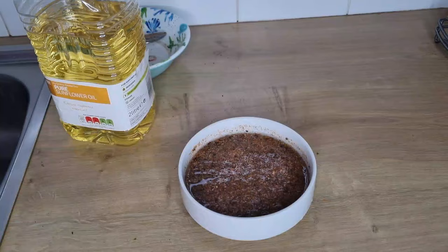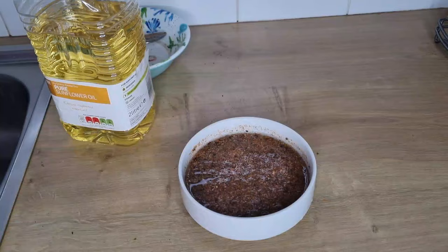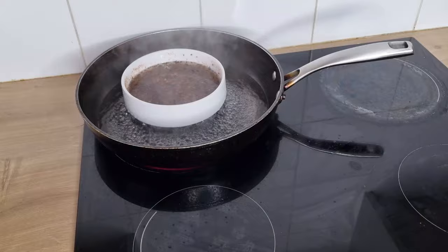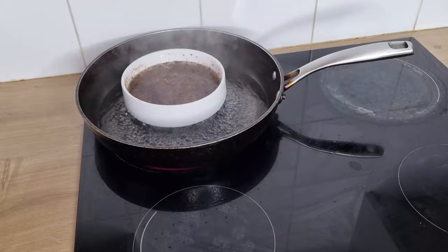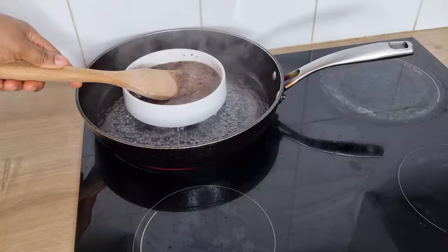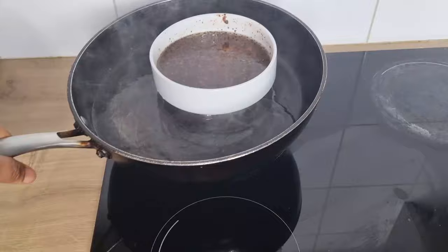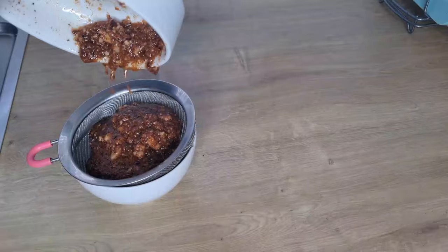I will be using the double boiler method. I have a pot of hot water and I'm going to place the bowl into the hot water and allow it to boil while all the nutrients from the avocado seed and peel infuse into the oil. I will stir from time to time. I'll do the double boiling for about 30 minutes until all the nutrients have infused into the oil, then remove from heat and allow to cool before straining.